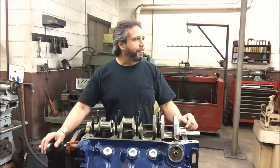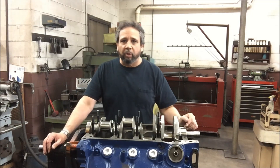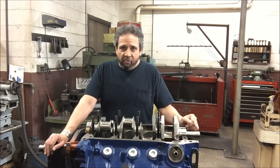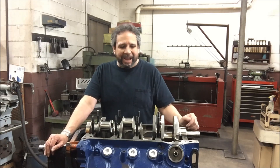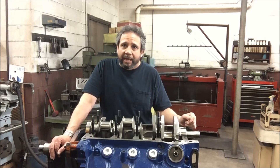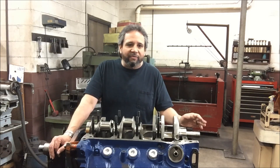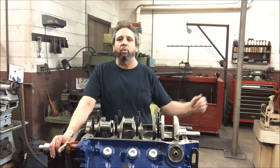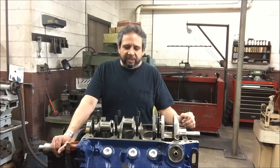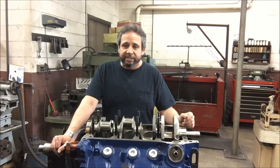Back to the cam — it's a bullet cam, 273/283 duration at 050. It's on a 109 lobe separation and I have it in at 107. Cleveland's — if you want to make power, you need to have a tight intake centerline: 107, 106, 105. Sometimes people even have them into 101 and 102. The lift on that current cam is 744/727.